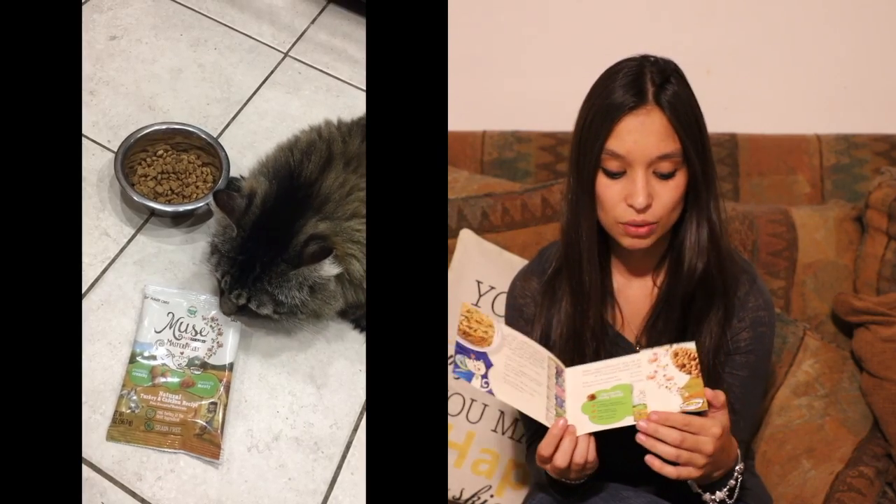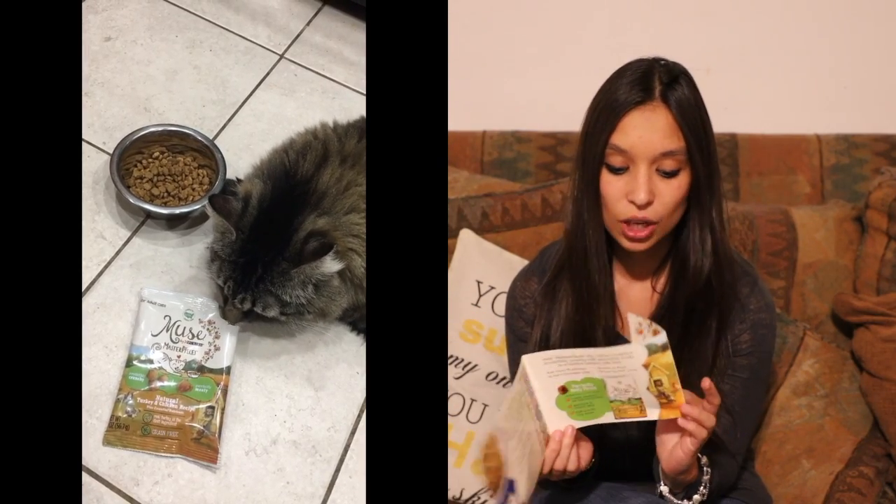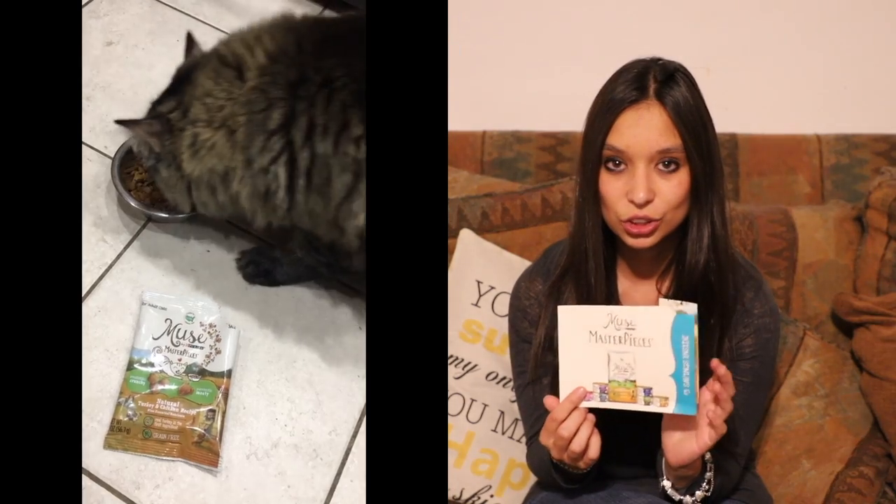So we went right upstairs and got his dish and made him a little treat so that he could try out these Purina Muse little cat food Masterpieces. I would have to say that we will definitely need to be buying some more of these. I think it was something he really liked — he seemed to gobble it up that much faster than he does his usual food.